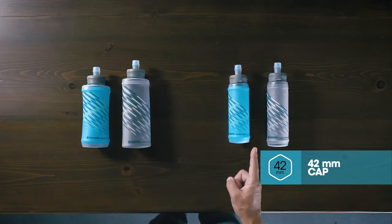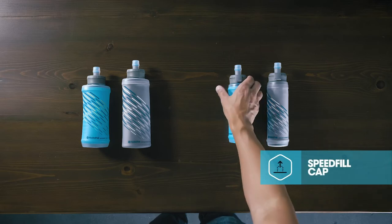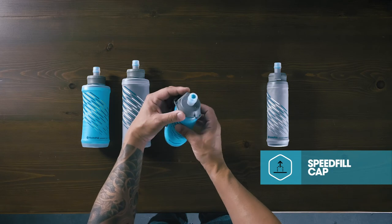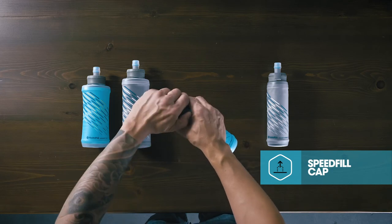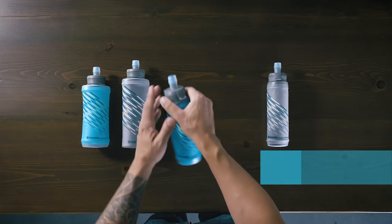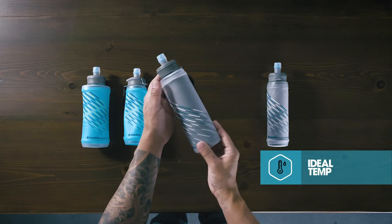The smaller-volume Sky Flask Speed 350 and Sky Flask IT Speed 300 are topped with a speed-fill cap that makes short work of aid station refills. A side tab pops open the cap in one motion and snaps shut after refilling with a click. The Sky Flask IT features HydraPak IsoTherm technology, engineered to keep fluids at an ideal temperature.